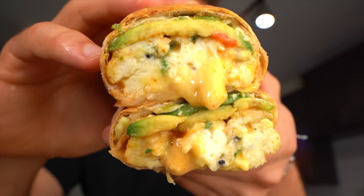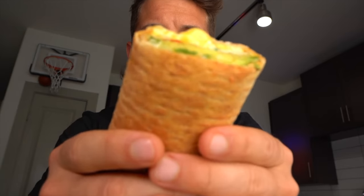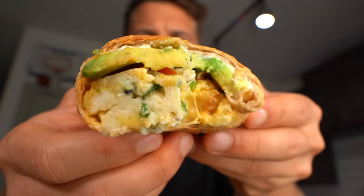Oh, look at that cheese pull! Oh my, he's ready for this. Cheers — that is insane! And you know what the crazy thing is? I get to eat three more.